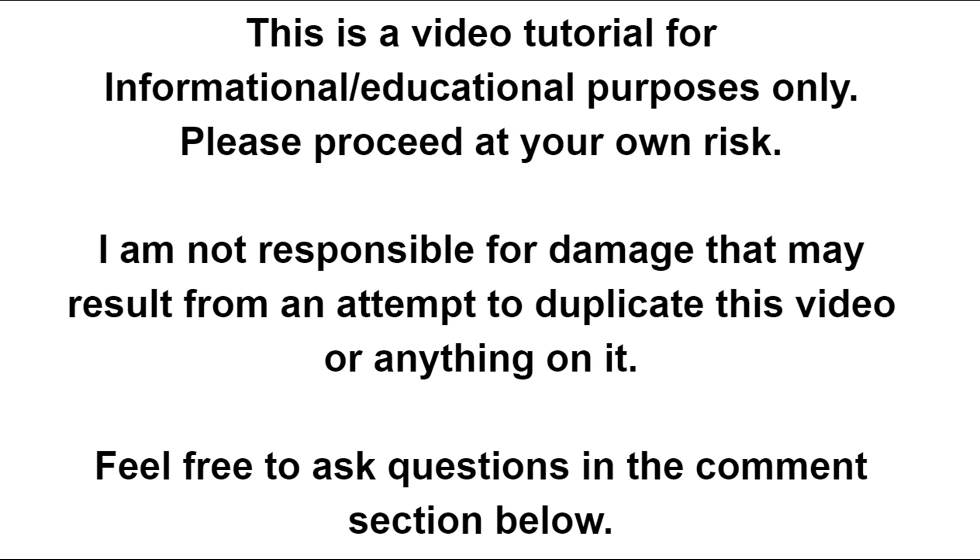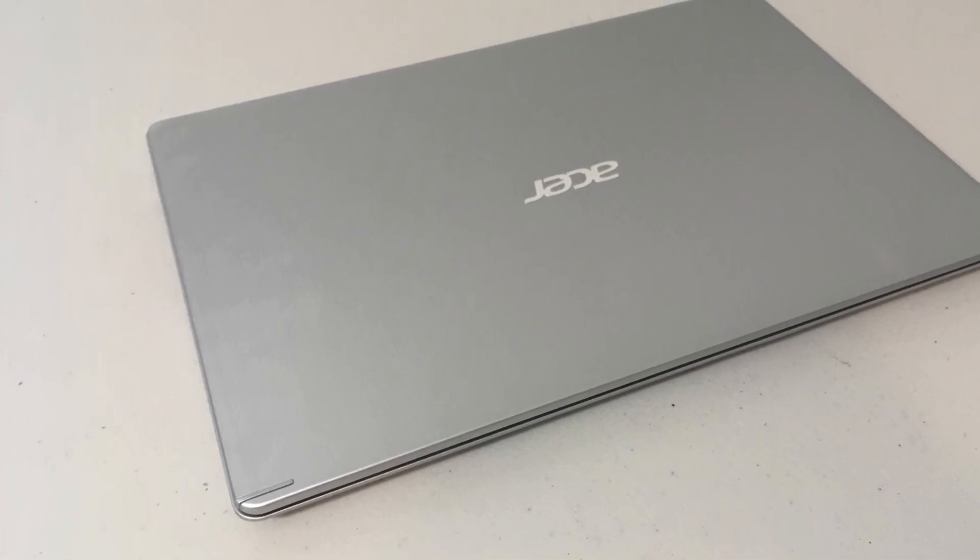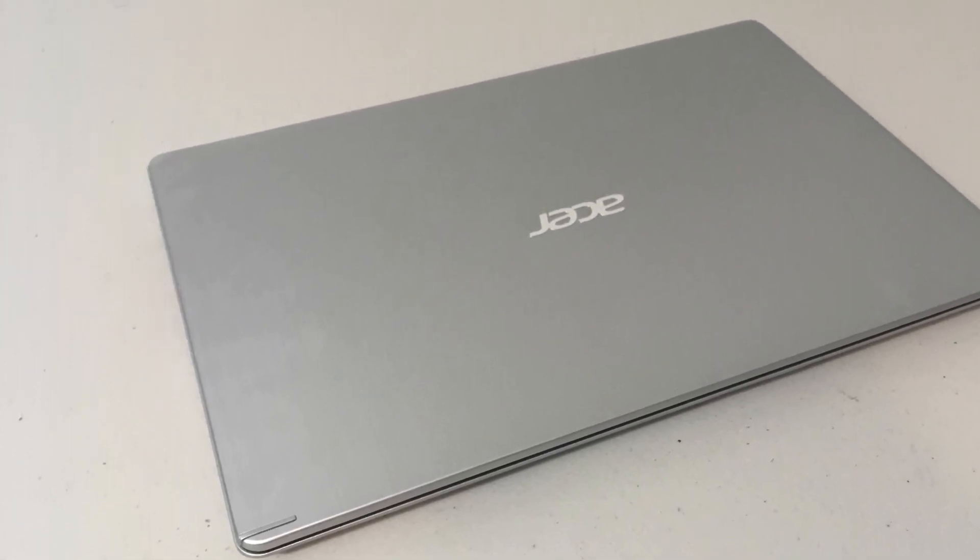Hello, welcome to another video. Today we are going to upgrade our M.2 SSD from 128 gigabytes to 256 gigabytes on this Acer laptop.